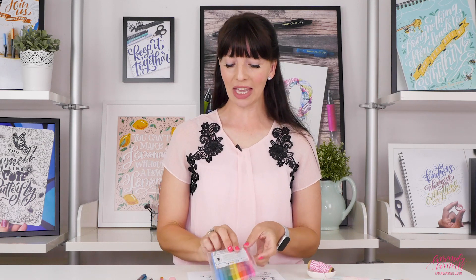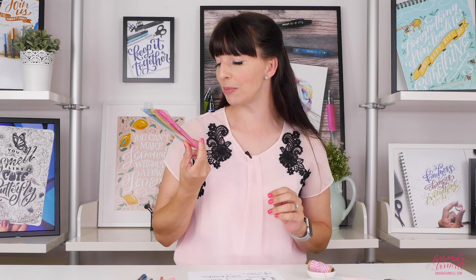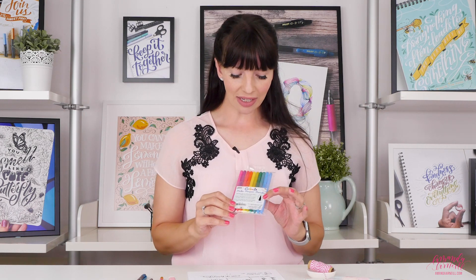Welcome to What's That Pen, helping you find your next perfect pen. My name is Amanda Arneal and today we are looking at the Marvy Color and Marker. Full disclosure: on the front it says 'blendable colors for coloring books, paper, rubber stamps and more' — nowhere does it say brush lettering — but it tells us it has a brush tip, so let's try it out.